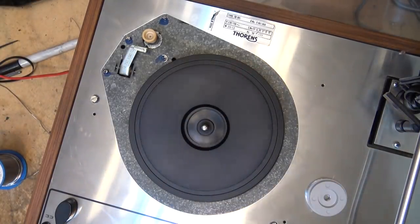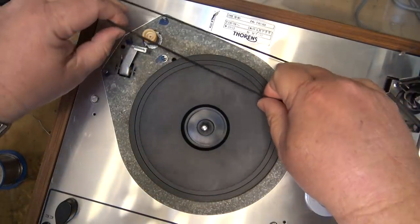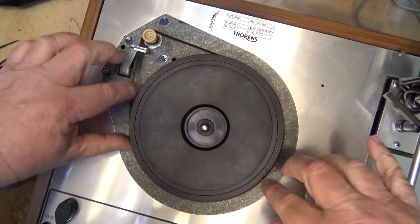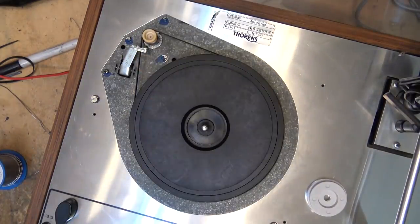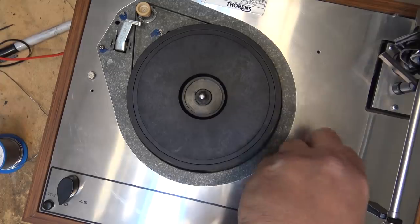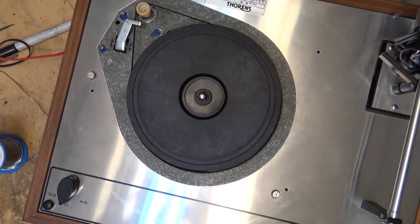Spinning nice and freely. We're going to get the new belt and place it around the pulley and around the actual sub platter. Then I'm going to test it and make sure that it's going to track properly for 33 and 45 RPM. Then we'll mount that cartridge and give this thing a test to see how good it sounds.